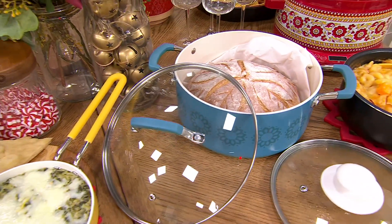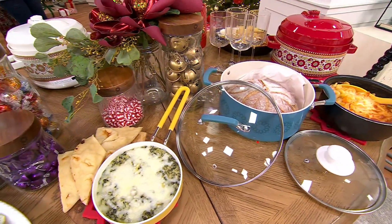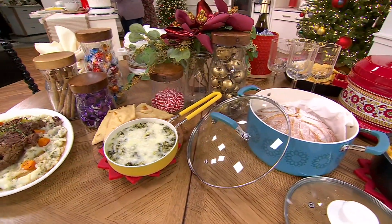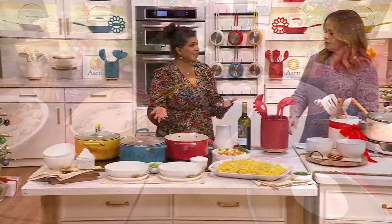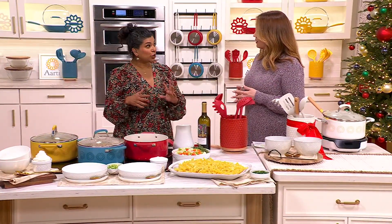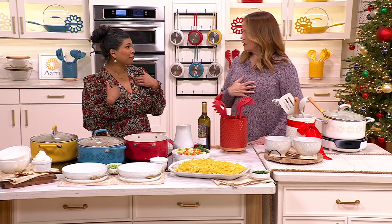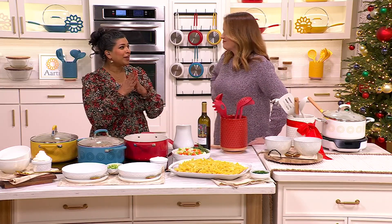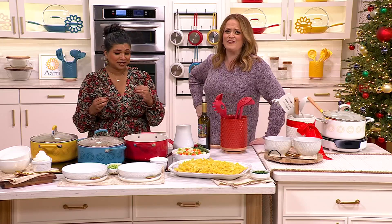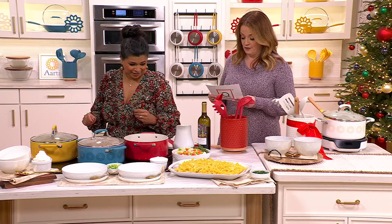What's a spice that we don't toast typically here in the States that we should? Really, you should toast them all. But we think of black pepper as a spice — we grind it fresh, which you should. But if you toasted it and then ground it, oh my gosh, it brings out this fruitiness and this nuttiness. Black pepper comes from the part of India that I'm from, so I have a real affinity for it. It's a spice, you guys — embrace her for all she has to offer. I put it in everything.